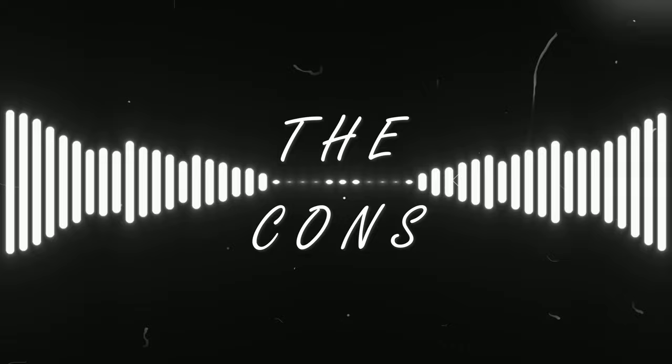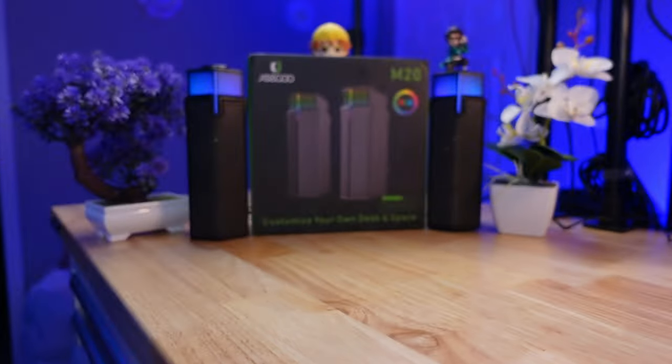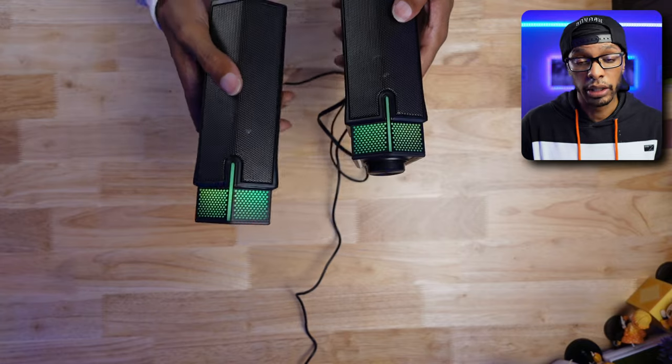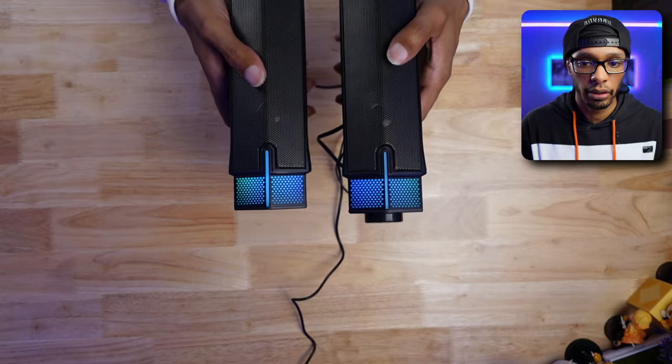Let's talk about the pros and the cons. I wish the RGB had a strip that went all the way through — you have the strip right here and I wish it went all the way down. Let me actually turn on the RGB for you guys to see. When you plug it in it says 'USB mode.' You hold down the top button for three seconds and it'll say 'Bluetooth mode,' and it's easy to pair — it shows up as Junko M20 in your Bluetooth settings. To cycle through the RGB, you just single tap the button and it will go through the RGB spectrum, then cycle back to the regular RGB cycling.